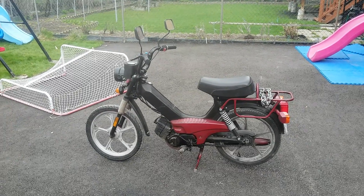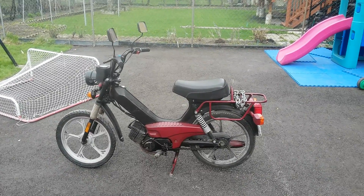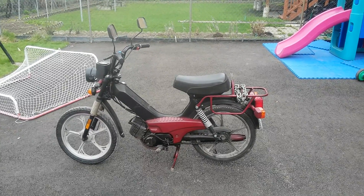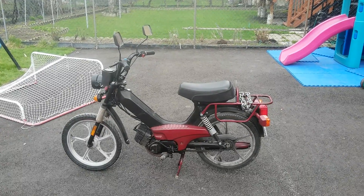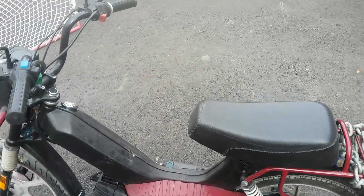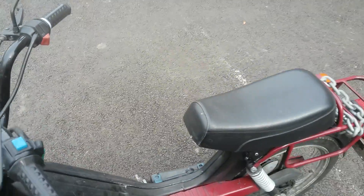Hello YouTube, this is a video of my 2001 Tomos Sprint 50cc scooter, which reminds me of an older late 1960s to early 80s Honda PC50 or Yamaha Champ — something of that sort. It's made in 2001 in Slovakia and it's an okay scooter.